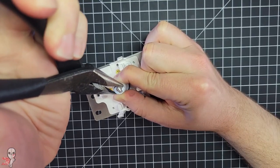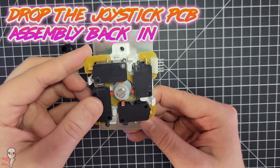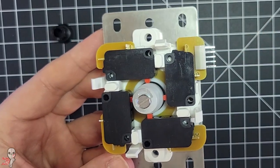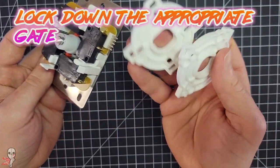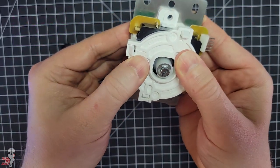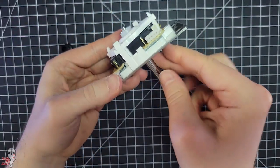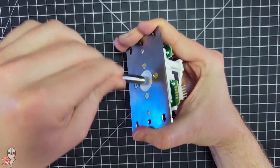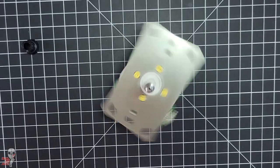Then drop the joystick PCB assembly back in. You want to take note of where the 5-pin connection stubs out so you won't have to reorient it in your stick. Lock down the appropriate gate — both of these are really solid options. Pop in a lower dust washer if you want, and put the ball top back on.